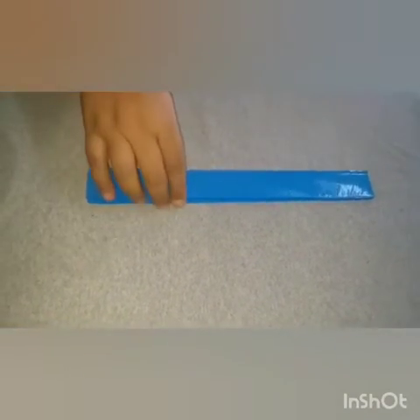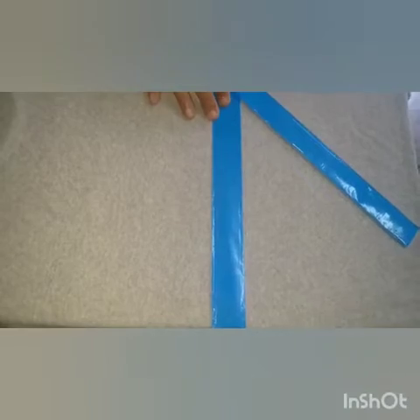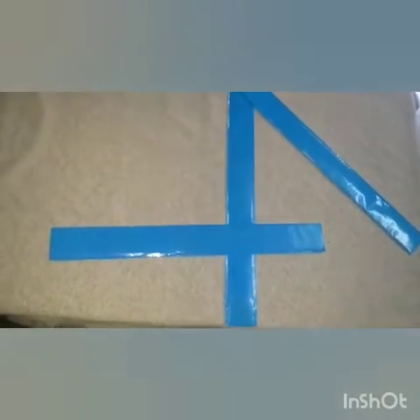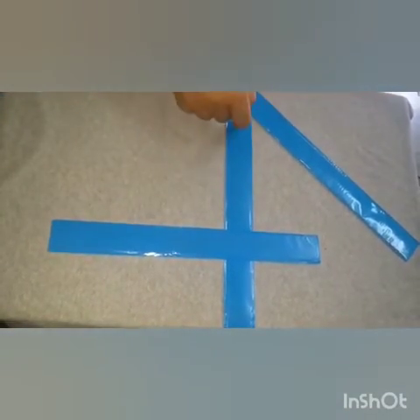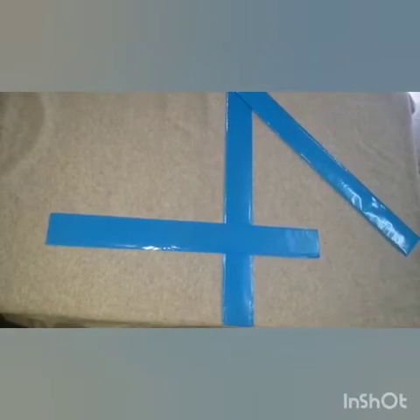Now let's make number 4 with the help of scales. Let's start. First of all, make a slanting line like this, then make a sleeping line like this. Very nice. And then make a standing line. Wow! This is number 4 — slanting, sleeping, standing. This is number 4.